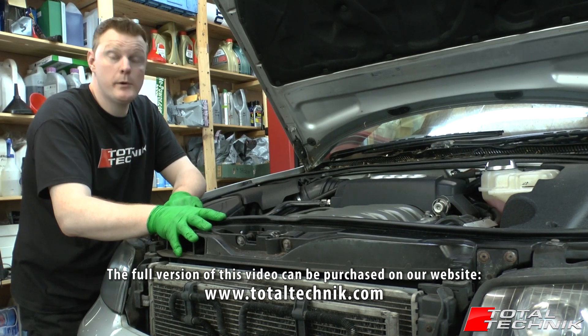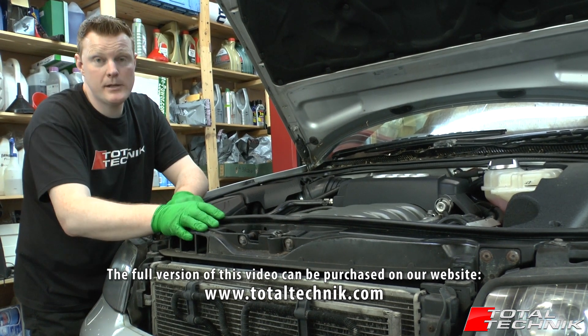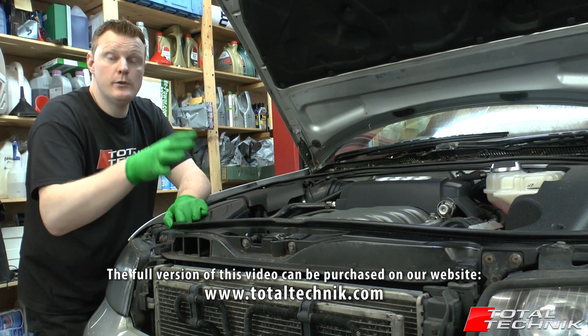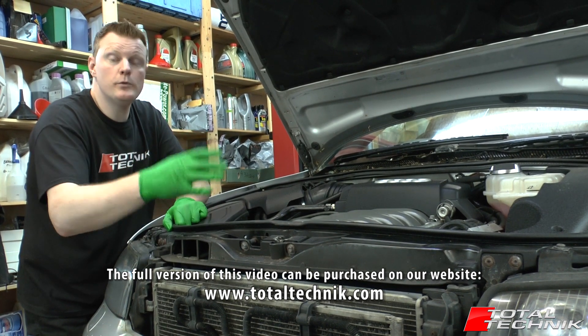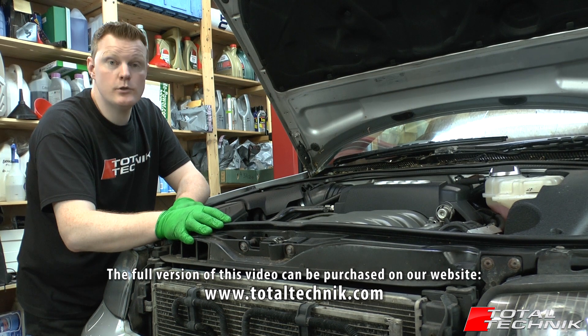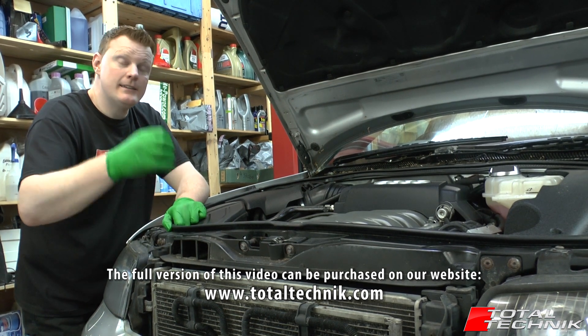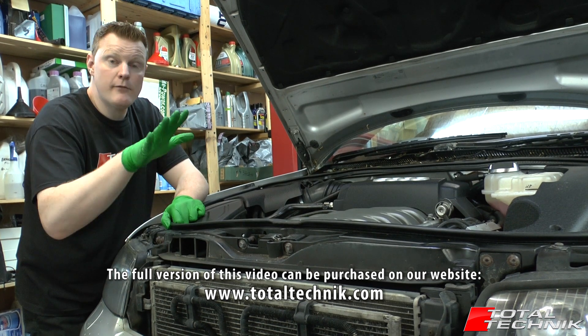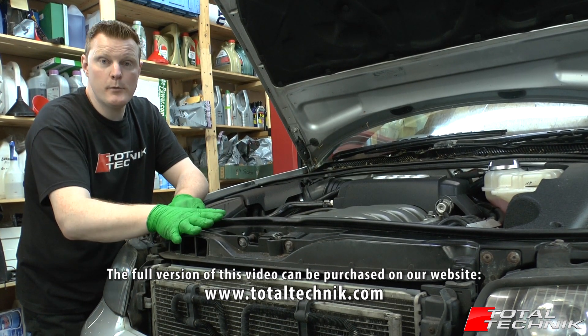Now removing the slam panel in the way that we're going to show you in this video, you don't need any specialist tools, you don't need a ramp or a lift or anything of that nature. You can do this using your jack and just the normal tools that you'll have lying around your garage already. So all you need is that little bit of common sense and the knowledge that we'll give you in this video, and you'll have more than enough to get this removed from your car.